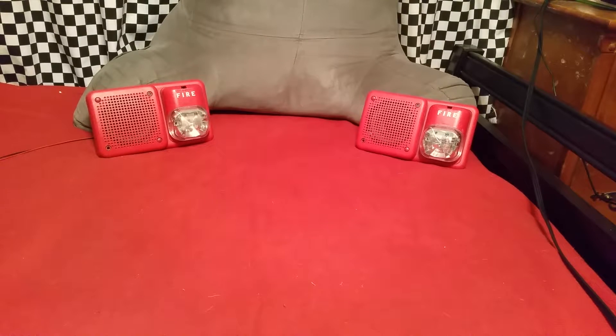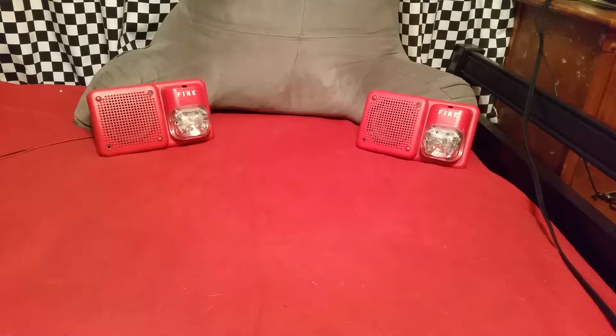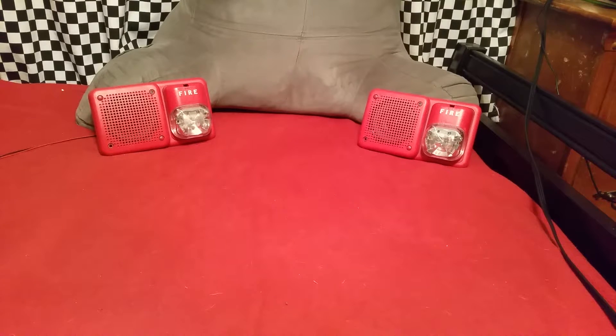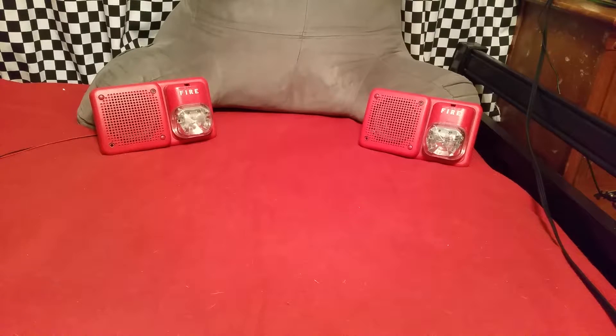Starting out with Firelight, since that's one of the most common systems you'll see installed with System Sensor speaker strobes nowadays. Let's start with the older Firelight message. May I have your attention, please? May I have your attention, please? The signal you have just heard indicates a report of a fire in this building. Please proceed to the nearest exit and leave the building. Do not re-enter the building unless directed to do so by the proper authorities.